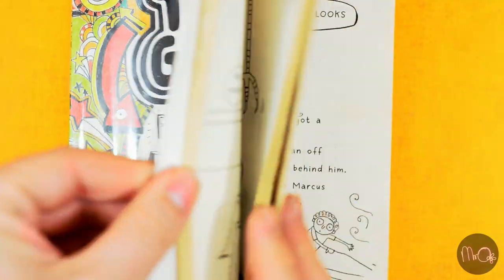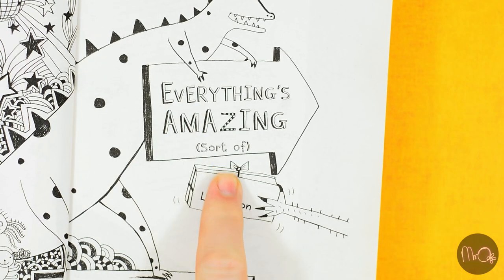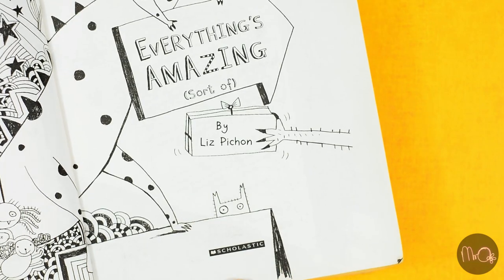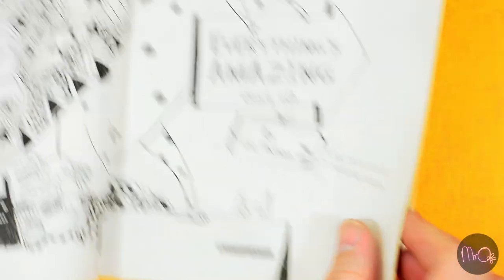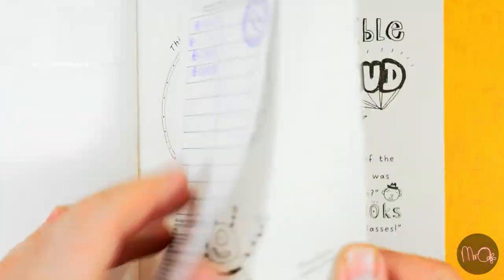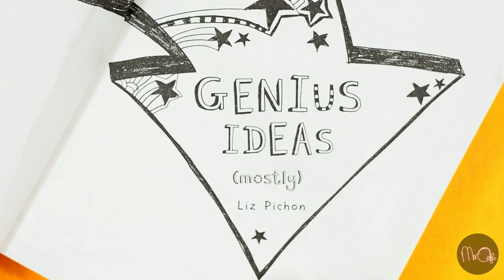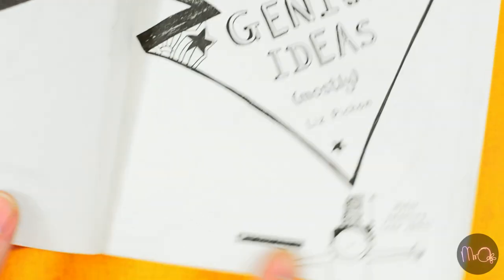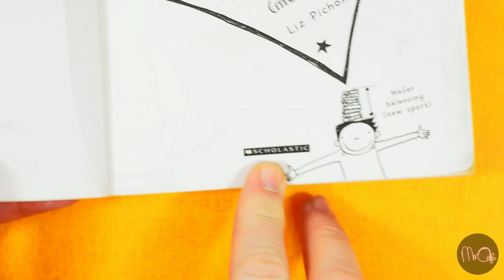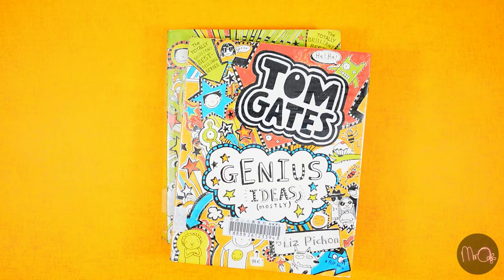Tom Gates: Everything's Amazing, sort of, is a graphic novel by Liz Pichon, published by Scholastic in 2012. And Tom Gates: Genius Ideas, mostly, is also a graphic novel by Liz Pichon, published by Scholastic in 2012. Two books published in 2012 — pretty good.